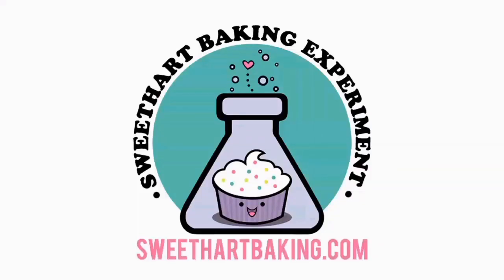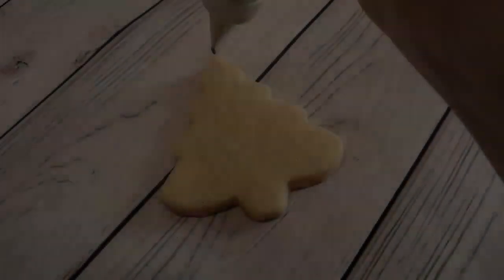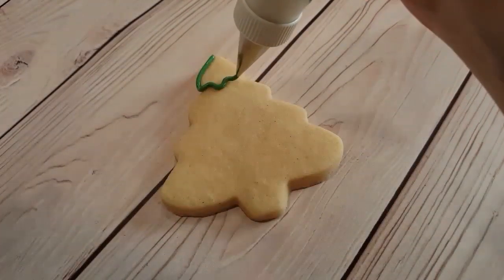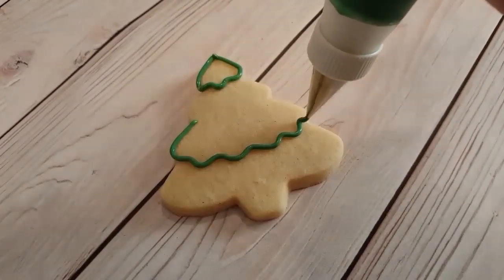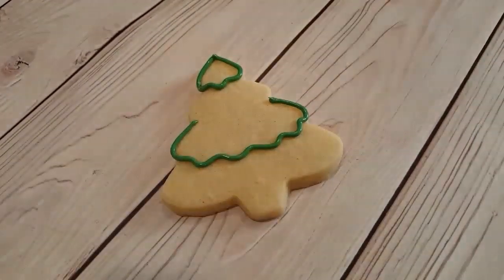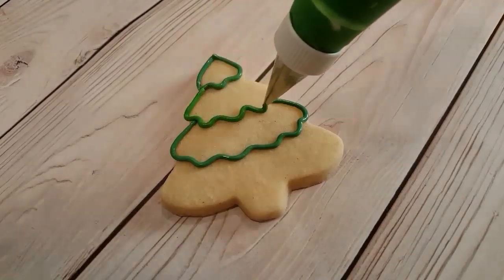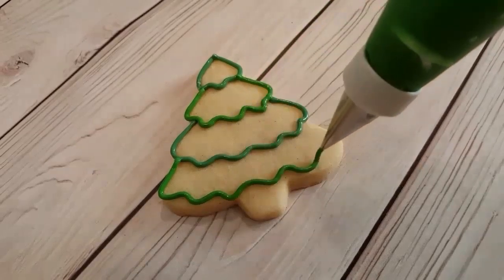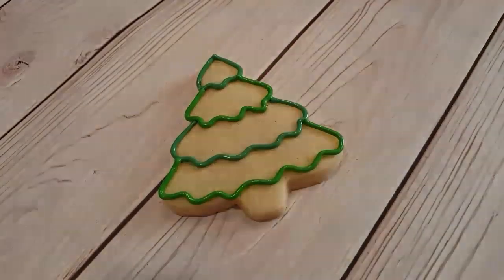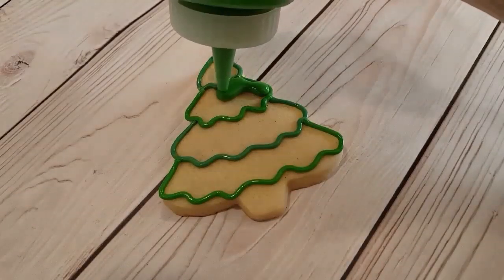Hey guys, it's time for another episode of Cookie Vision. In this video I'm going to be showing you how to make my snow-capped pine trees. I'm just outlining the first and the third section with one green — this is a number two tip piping consistency green — and then I'm outlining the second and the fourth sections with another green, which is a bit of a darker green, also with a number two tip.